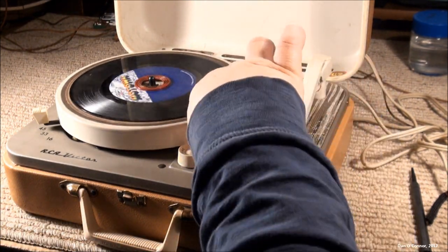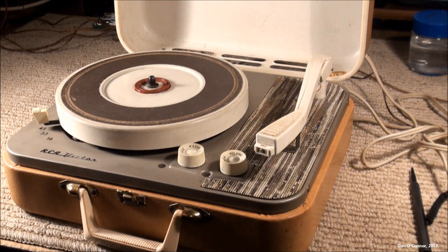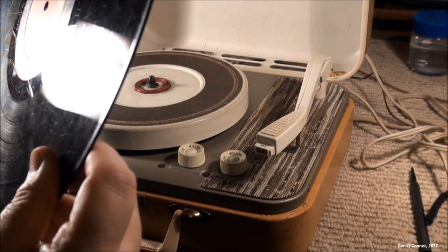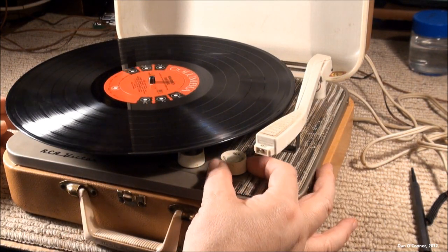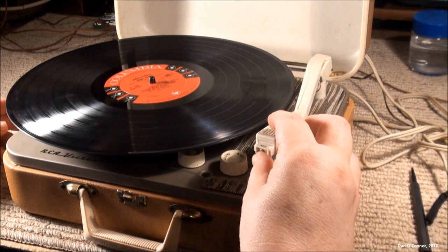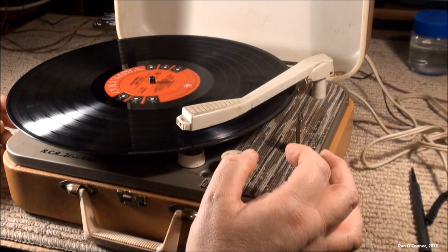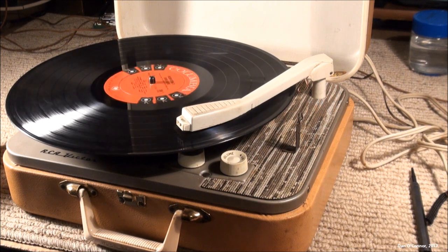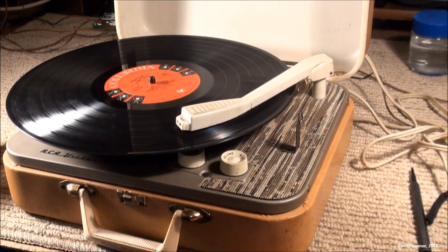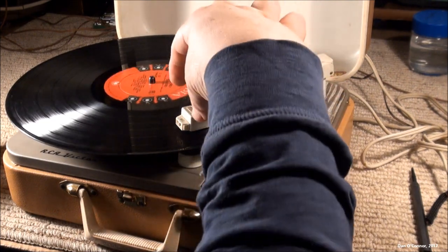Let's try a 33 — how about a Johnny Mathis? Now this is a scratched-up record, so it won't sound great anyway. Well, it plays 33s. I don't have any 16s.